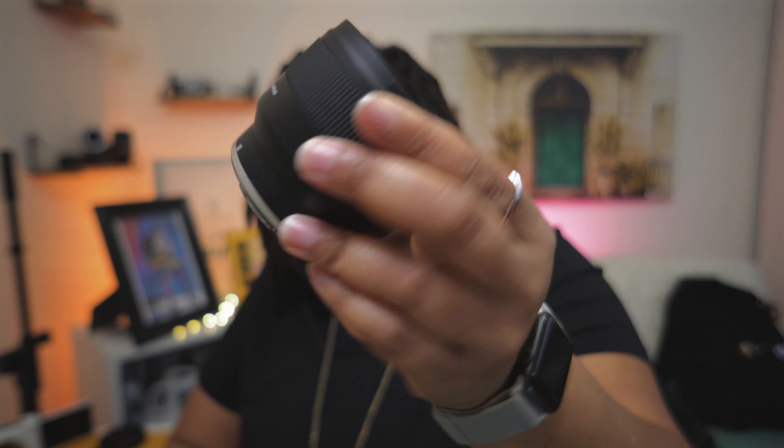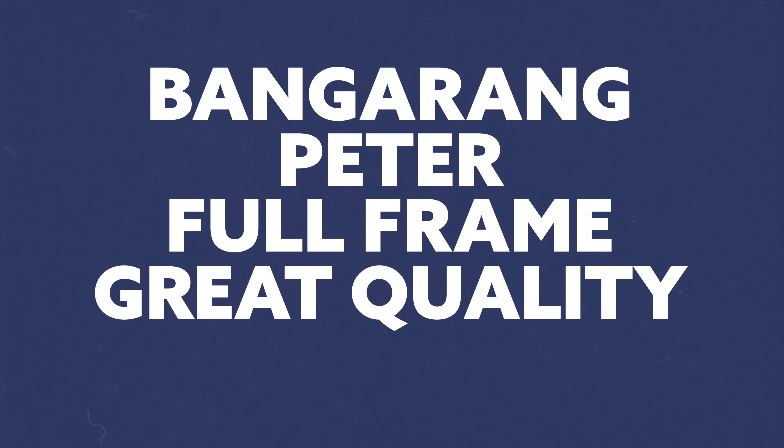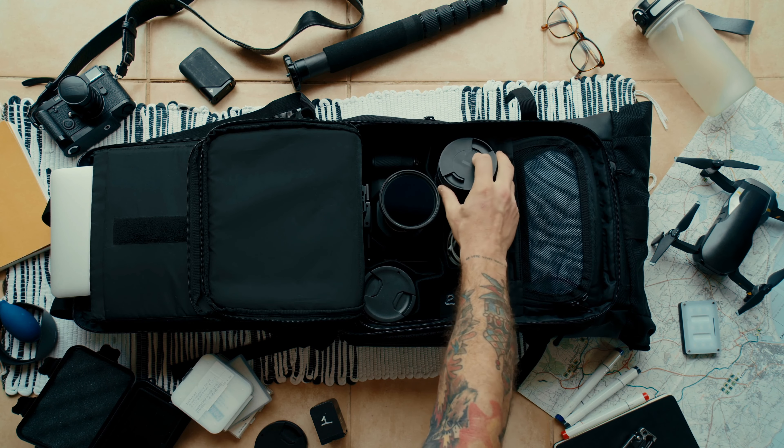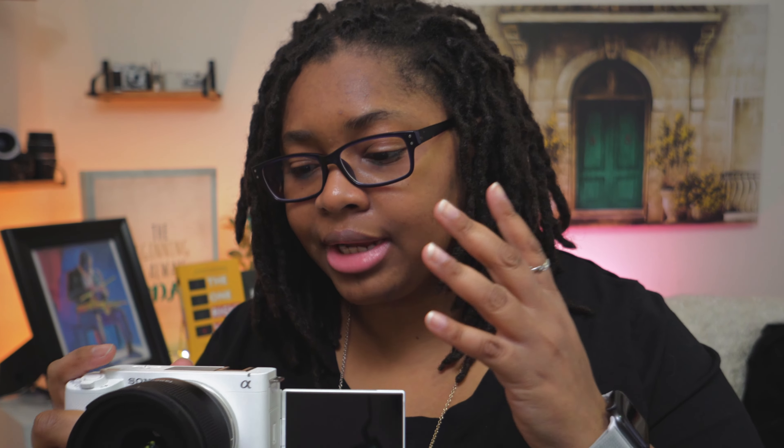This lens does not have a USB port, so you have to update it via the camera. It's a full frame, great quality, budget-friendly lens, and I could see anybody picking up some of these primes and adding them to their kit. I'm looking for other lenses that are very similar — not too heavy or front-heavy. It'll just work great.